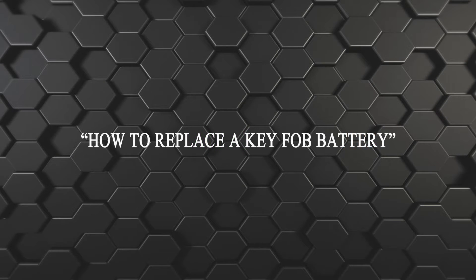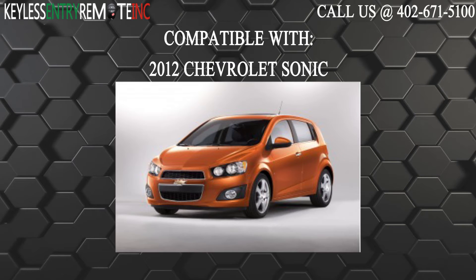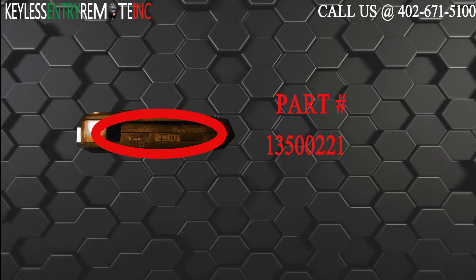Hi, today from Keyless Entry Remote I'm going to show you how to replace a key fob battery. The key fob I am showing you today is compatible with the 2012 Chevrolet Sonic. The part number on the back of this 5 button key fob is 13500221.